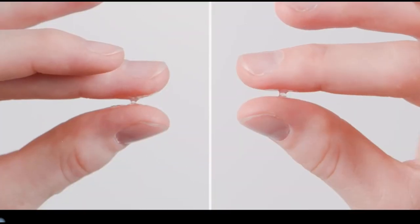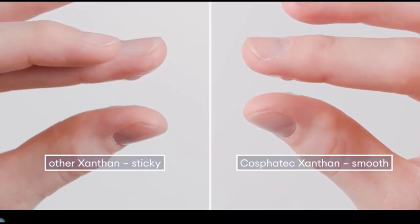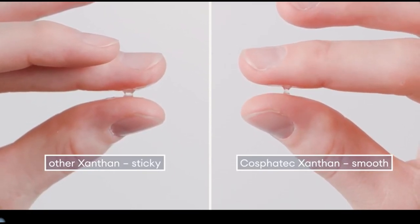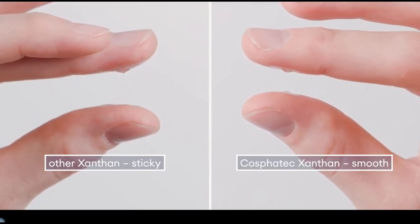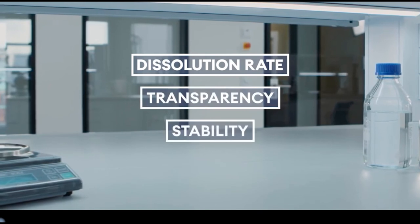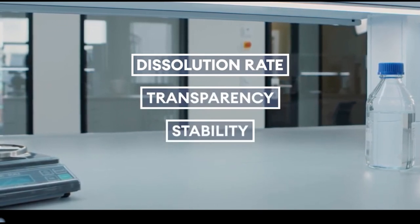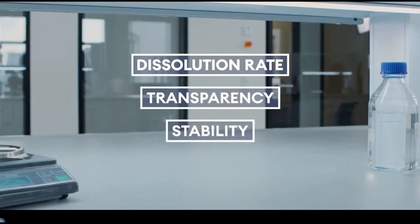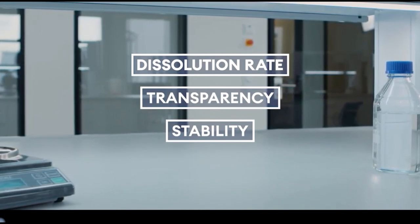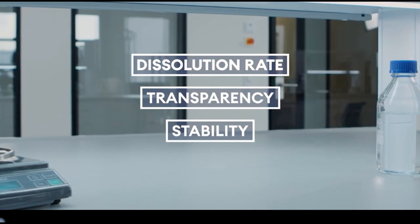Perfect for getting that silky smooth gelatinous consistency. Without being sticky like other products, our vegan, clear Xantan gums can be applied in all cosmetic products. Apart from excellent sensorial characteristics such as reduced stickiness and the creation of a silky skin feeling, our Xantan gums also outperform standard products in dissolution rate, transparency, and stability.